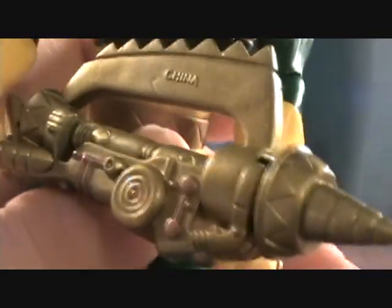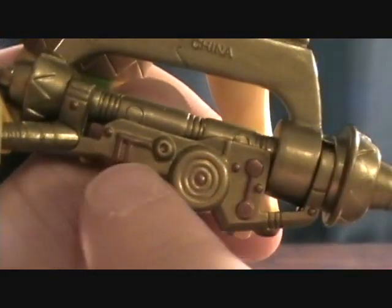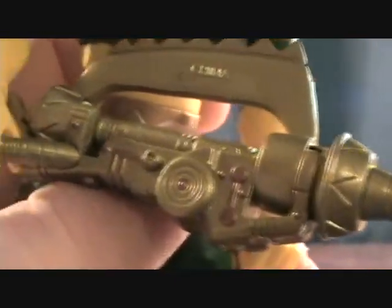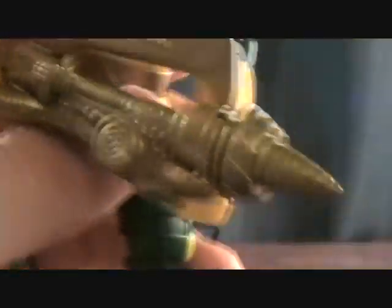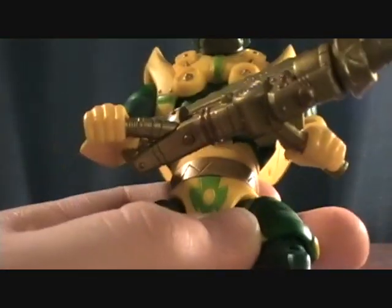He also has this big kind of drill gun — it's gold with a little bit of a brass paint. I'm not sure how well that'll pick up on camera, but it's not too bad. I like the style of the weapon; it's like a two-handed gun and it seems to work pretty well.